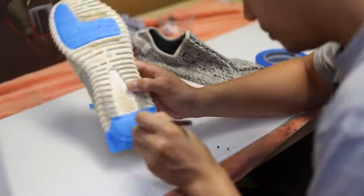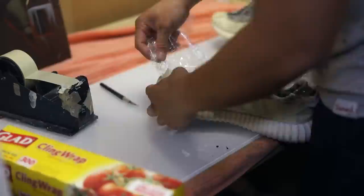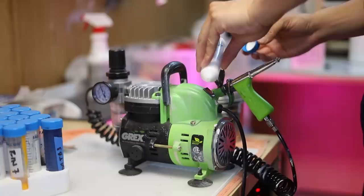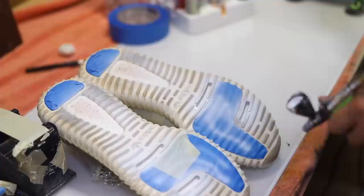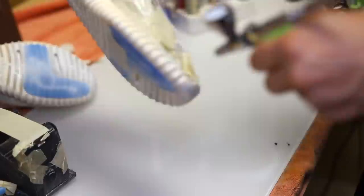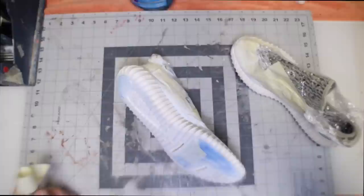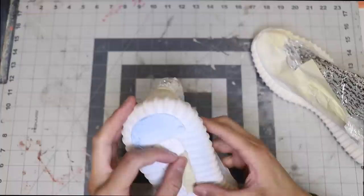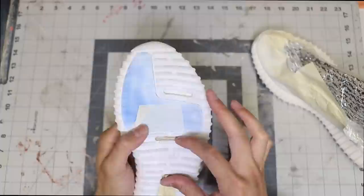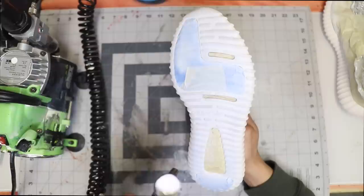I'll be airbrushing the shoes, applying a saran wrap on the uppers so the paint doesn't get on the Primeknit material. First I put a base coat on the midsole and paint the boost white — your paint jobs will be stronger if you lay multiple thin coats opposed to fewer thicker coats. I'm applying a white base coat to ensure uniformity when I apply my real paint color match, so the boost looks factory white before I paint the midsole to its original factory color.